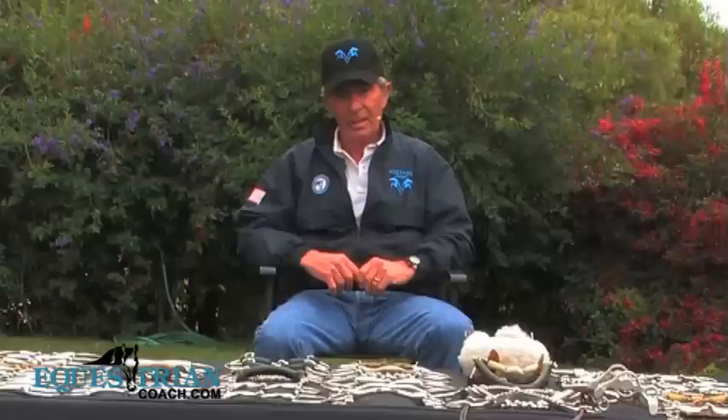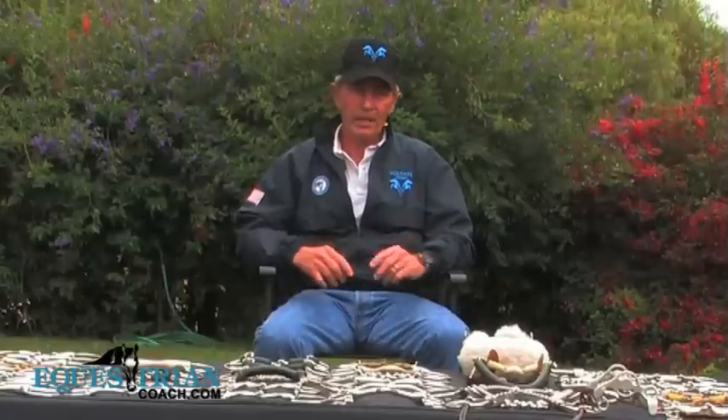Hi, I'm Bernie Traurig and welcome to EquestrianCoach.com. Today I'd like to share with you my philosophy and recommendations on proper bitting.